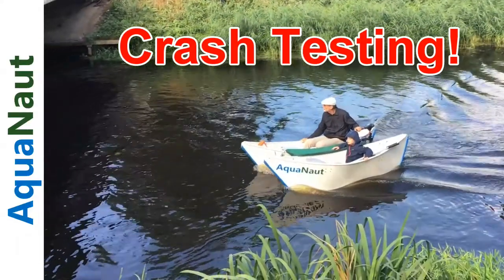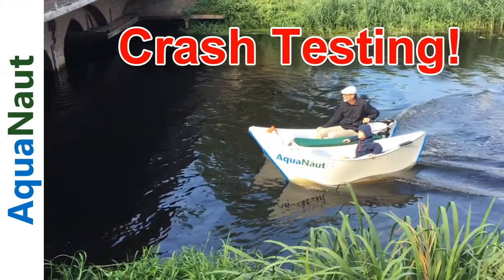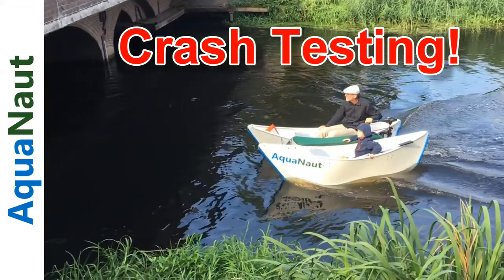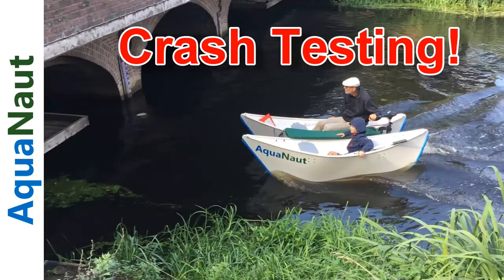In this video we're going to have a look at what happens when the Aquanaut crashes. The Aquanaut has been designed to be pretty much crash proof, indestructible, and safe. Learn how that happens in the following crashes.